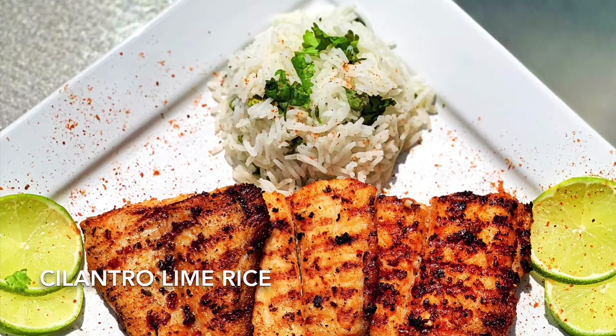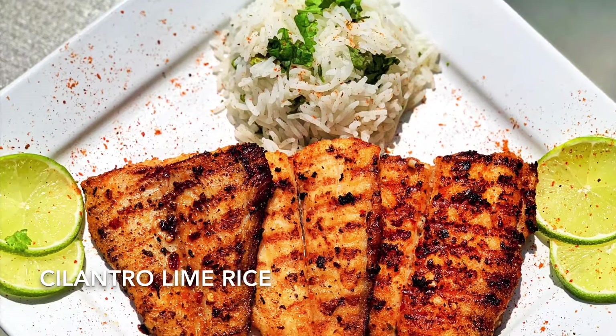Hi guys, this is Samina from Food Creations by Samina. Let's make some cilantro lime rice.